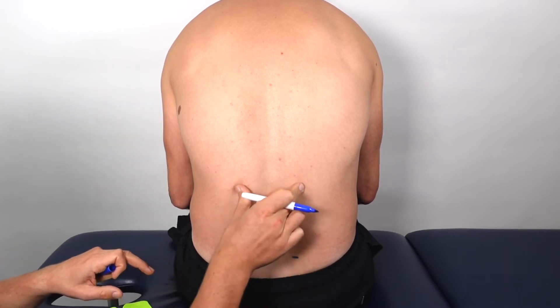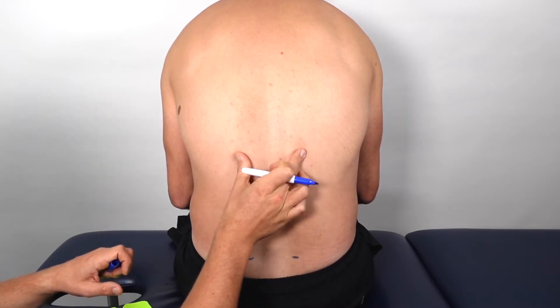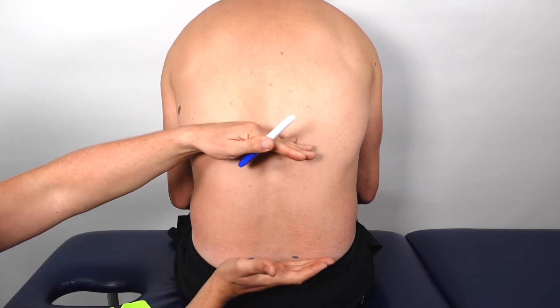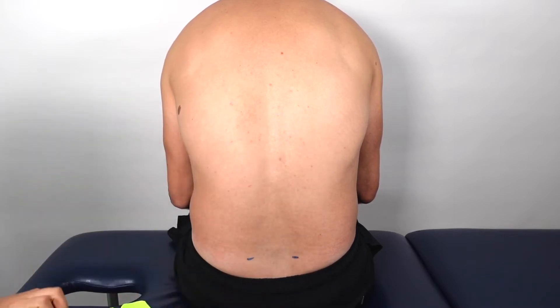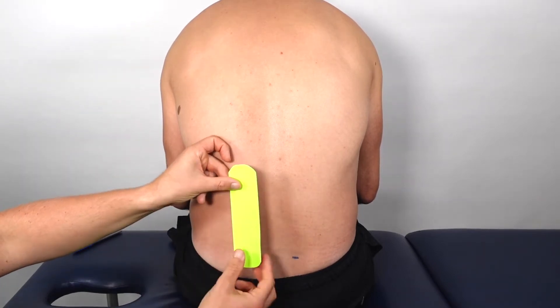From there, up over the lumbar spine — and if they also go into the thoracic area that's fine — but try to keep your taping focused around the lumbar part of the spine. I've cut two pieces of tape here with the ends rounded off.